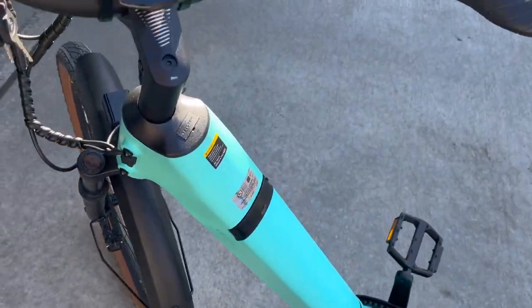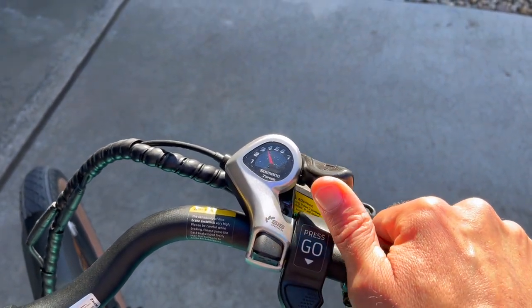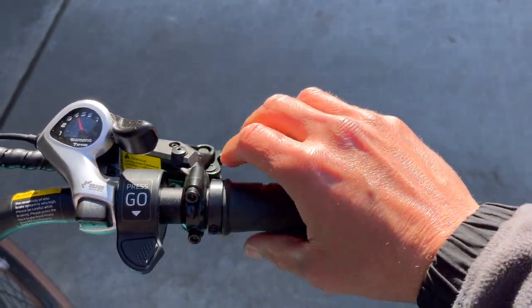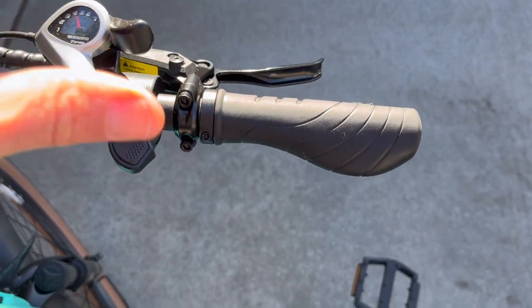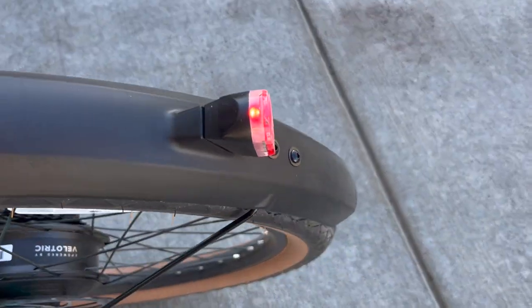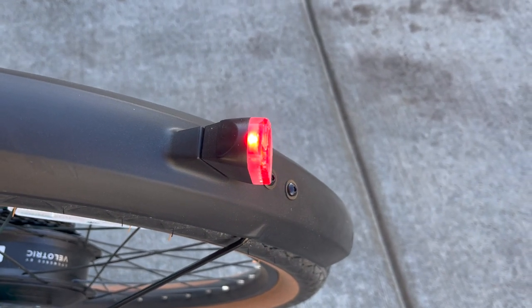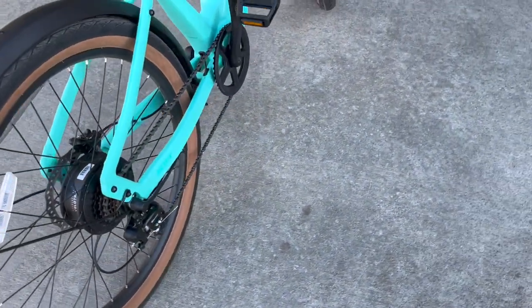You do have a front suspension shock. This is the Discover One step-through. On the right-hand side you have your shifter — very standard. That throttle is very touchy in a good way; you get a lot of power instantly, which is what I like to see. These brakes work well, and there is a brake light on the back when you're pulling the brakes, which is really nice for rider safety.